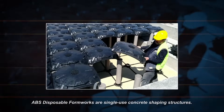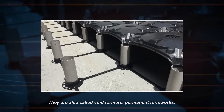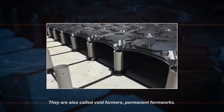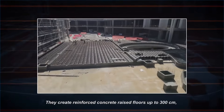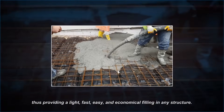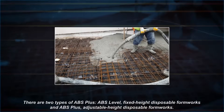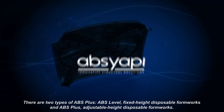ABS disposable formworks are single-use concrete shaping structures, also called void formers or permanent formworks. They create reinforced concrete raised floors up to 300 cm, providing a light, fast, easy, and economical filling in any structure. There are two types: ABS Level, which is fixed height, and ABS Plus, which is adjustable height.